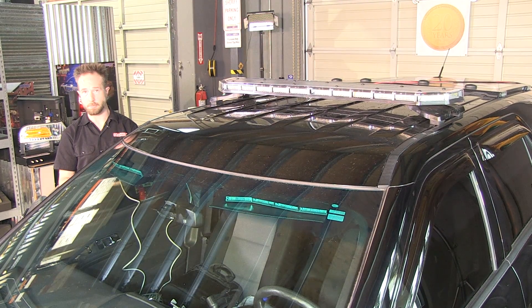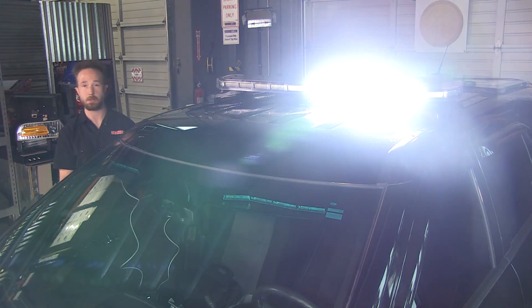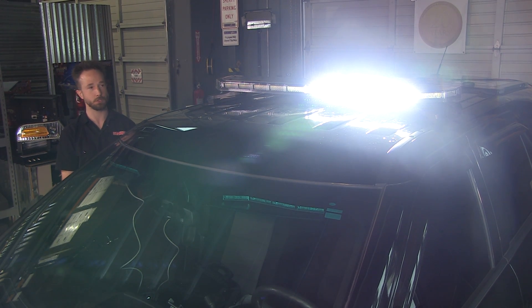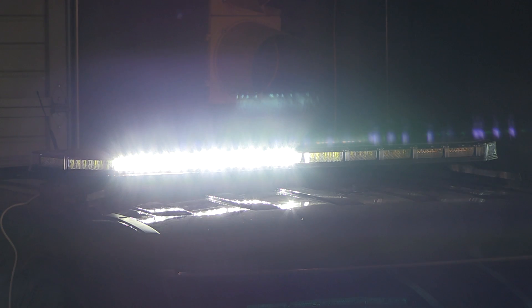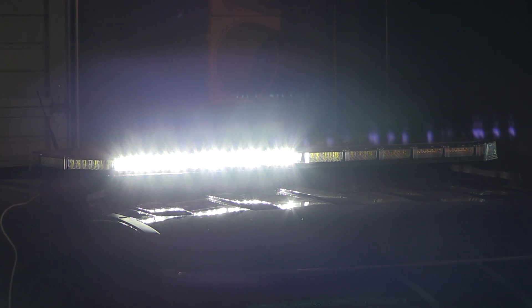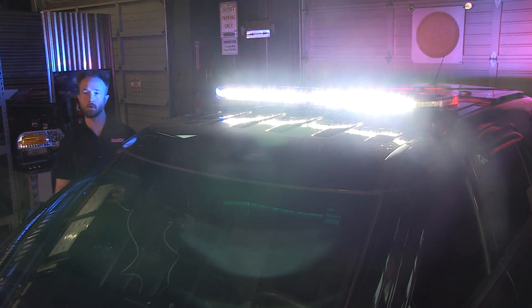Being all programmed to your settings, you have the ability to do an enhanced white scene light function — more modules tying into illumination on the driver side, more modules tying into the passenger, and a full scene lighting mode as you can see there. Scene lighting also works and overrides when it comes to warning mode. With that, just simply press the button for full override, and there you have it.